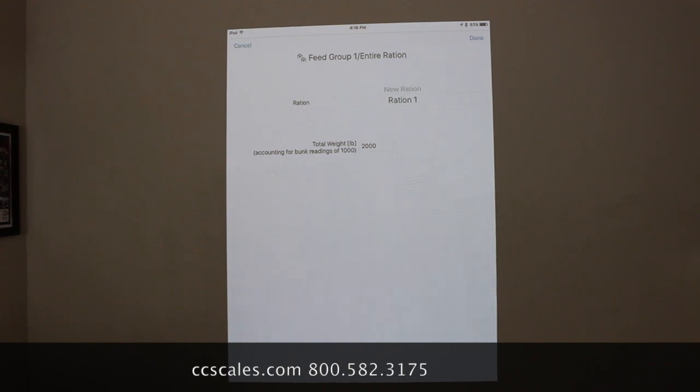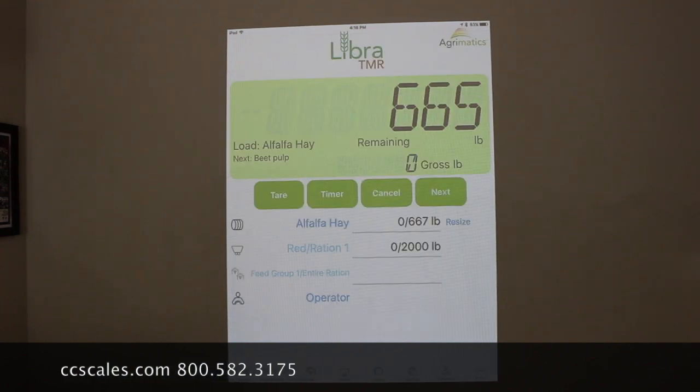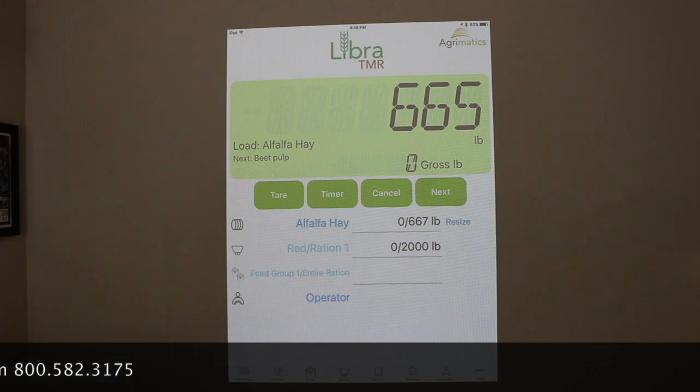So that will subtract. That's how you would do a bunk reading to have it subtract from the total — the gross total from the original amount.